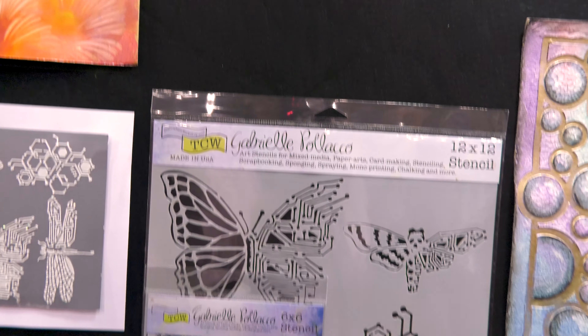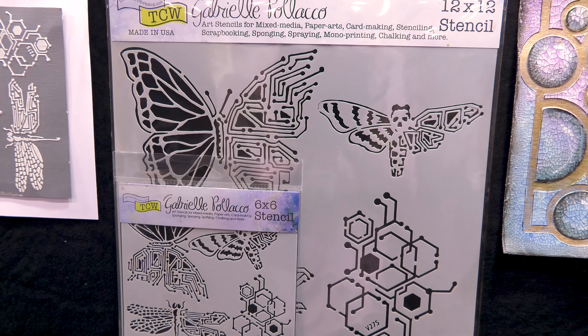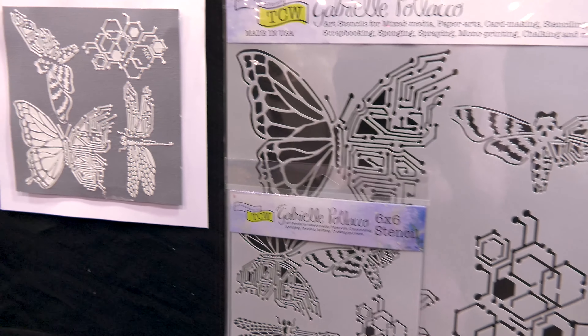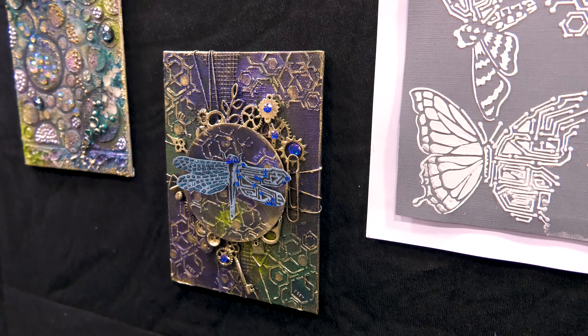Here we have the beautiful Nature's Circuitry. She talked me into this, and when I saw it finished, I thought, wow, she certainly has an eye. This is beautiful. I couldn't imagine putting circuits with butterflies and dragonflies, and yet she does, and it is amazing.